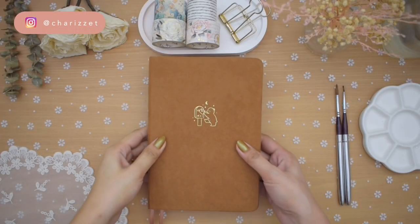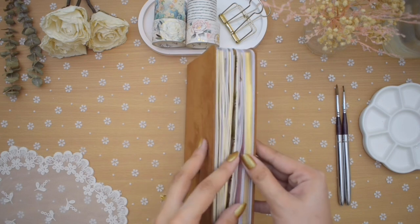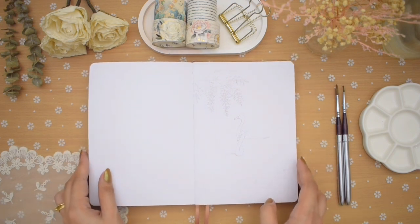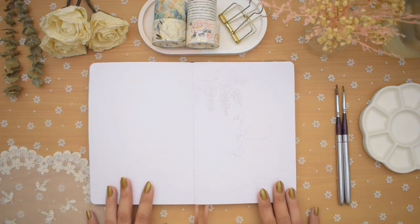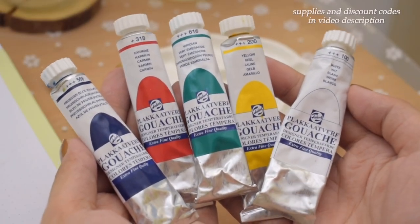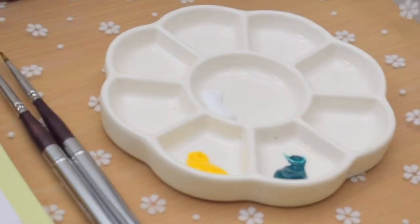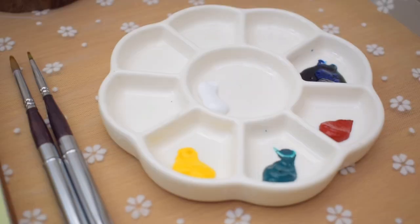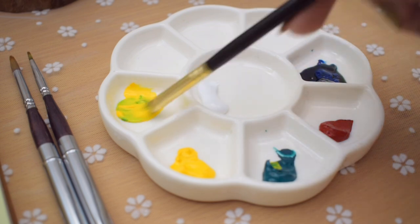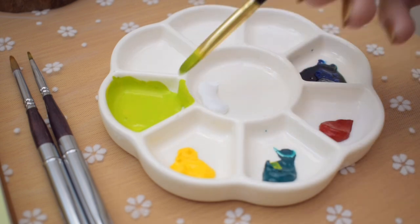Hey everyone, welcome to another plan with me video. Today is my May bullet journal setup for 2023. The warm weather is here, it's sunnier here in the country. This month's theme is something a bit different than my usual cozy themes, and I'm going to be using gouache for the setup illustrations. Let's start mixing the colors.